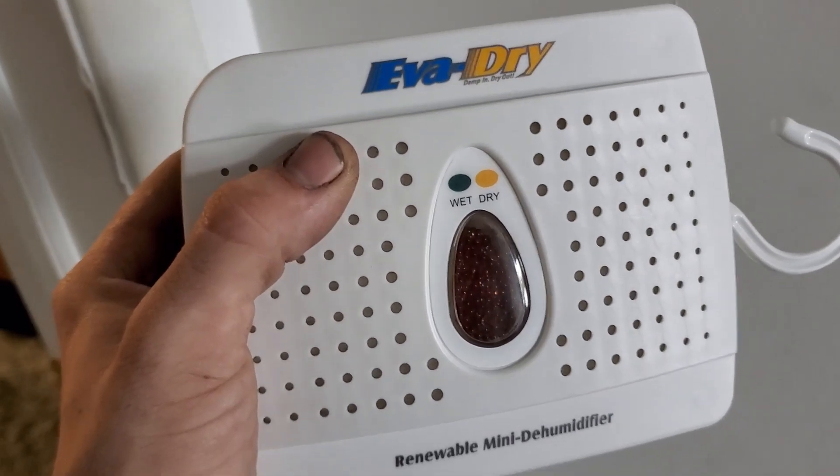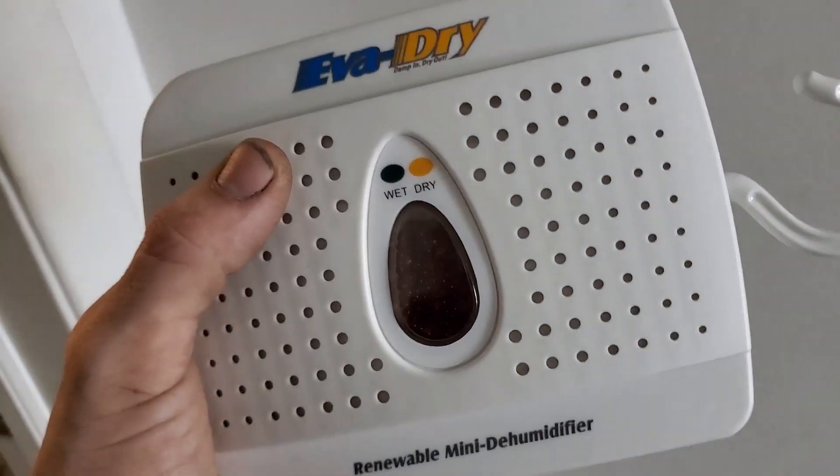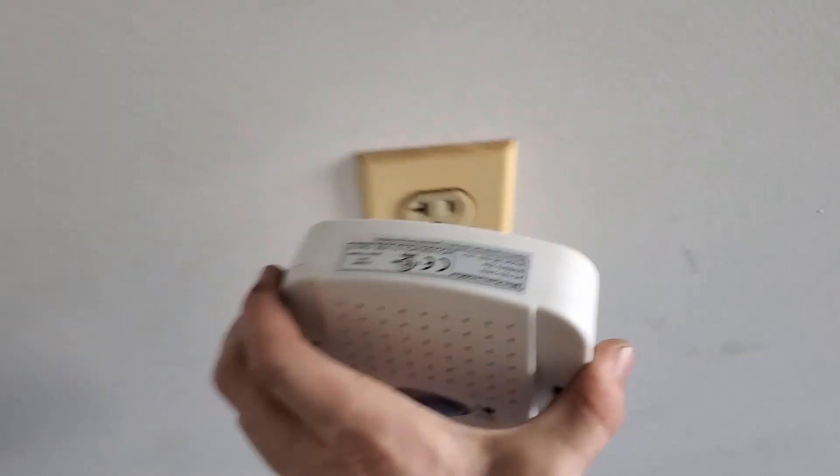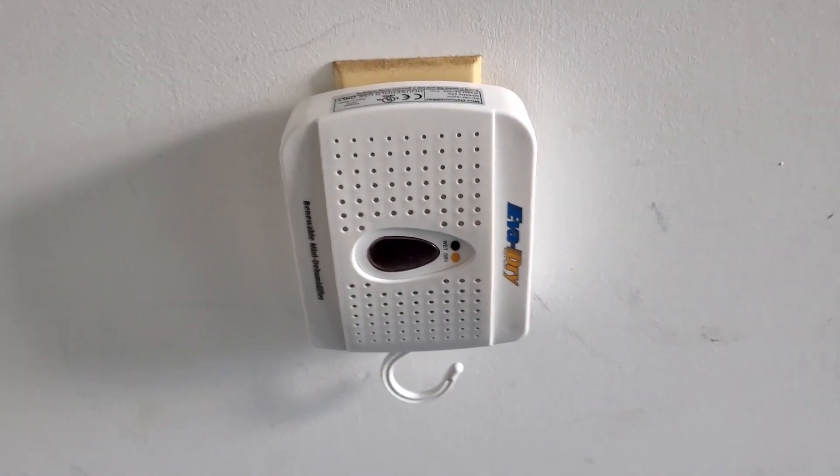I've had this in my safe since September 28th and you can tell it's drawn a decent bit of moisture out. Once it's fully wet, all you gotta do is pop this little thing out, plug it into the wall, let it sit for 10 hours, and it'll dry out — then throw it right back in your safe. I was just using the packets that you throw out at the end, and they're expensive and wasteful, they last maybe four or five months and there's nothing you can do with them. So this is amazing — it's a game changer.